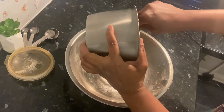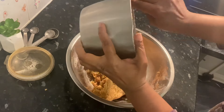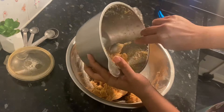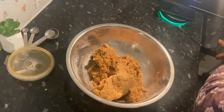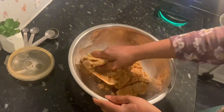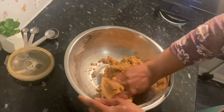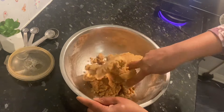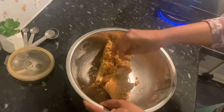There is a lot of tea in the middle of it, so it is a lot of tea in the middle of it.